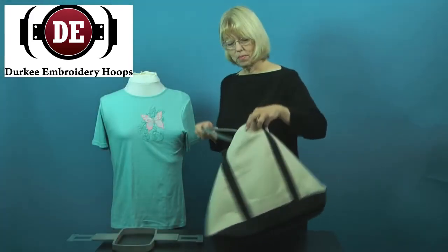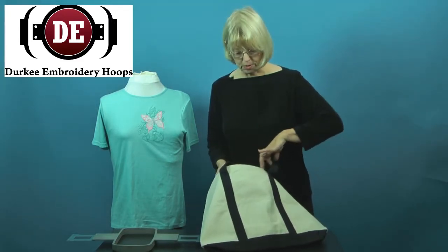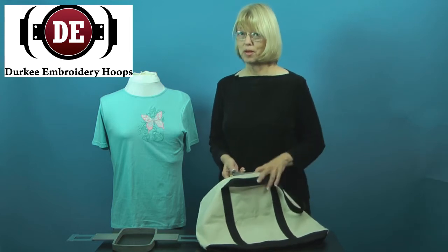I'm going to slip this hoop inside this bag that has these very narrow strap openings, and here's a hooping tip for you.